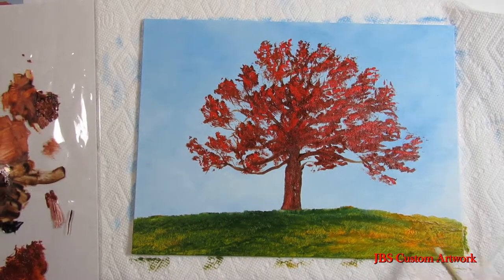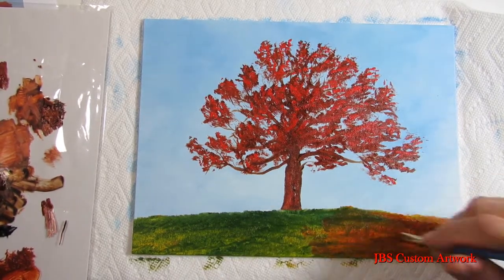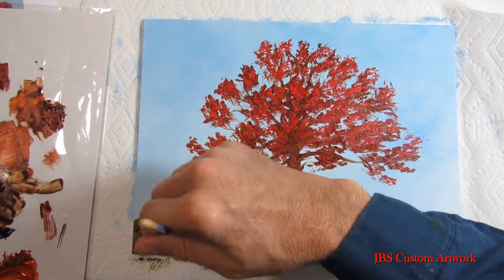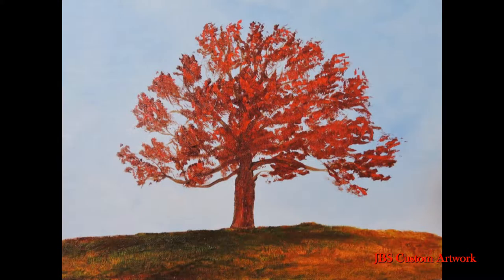Next we're going to do the dry brush technique on the foreground. We'll take some burnt sienna and put it right over the foreground — you have to have the paint dry to do the dry brush method on this. These paintings are just guides for people who would like to learn how to paint. Thanks for watching, take care, and please subscribe.